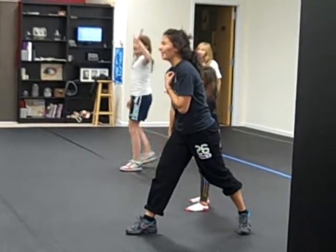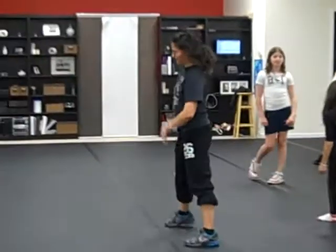Who remembers what it's called in ballet? A pas de durée. Thank you. A pas de durée. Okay.